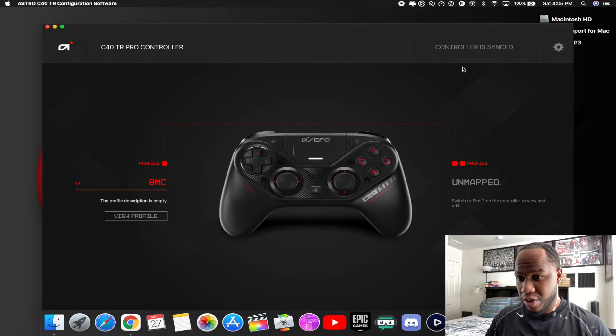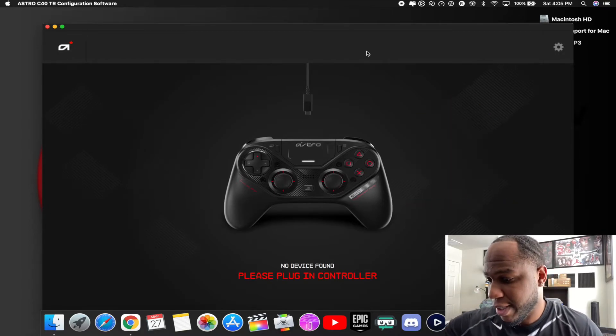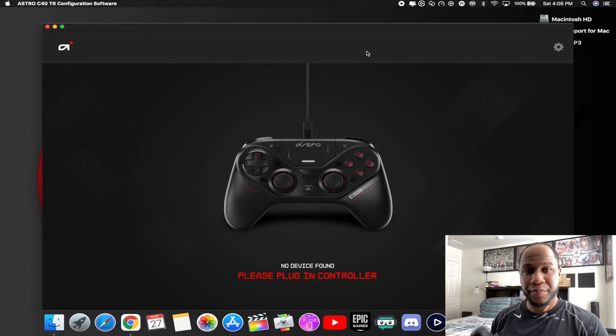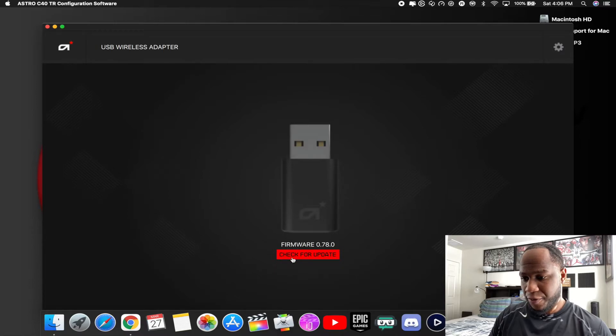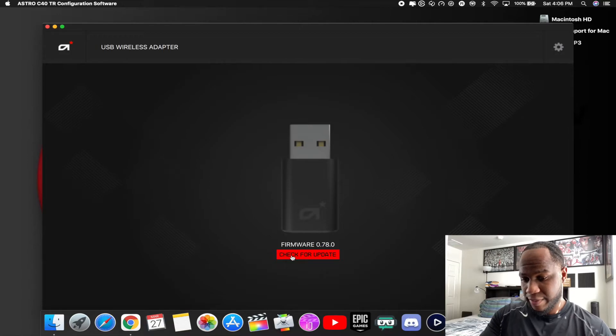The controller is all synced, so it's okay to unplug. Now let's try the adapter — see if the adapter needs an update. The way you update your adapter is: once you plug it in, leave the controller on wired mode. You don't have to push it to Wi-Fi — just leave it on wired and it should pop up and tell you to check for a firmware update. Right now I'm checking and it's not letting me click on it, so the adapter is still good for this software version.